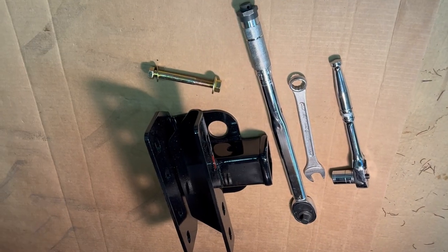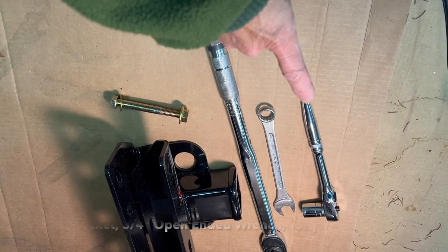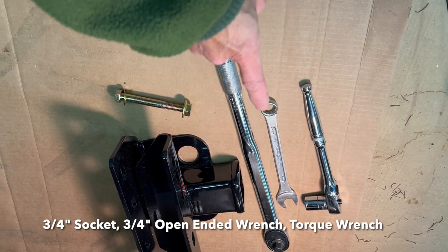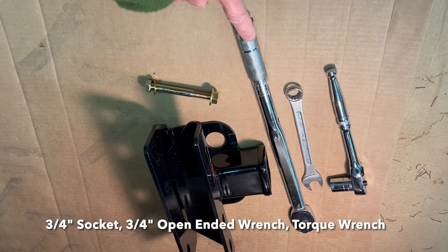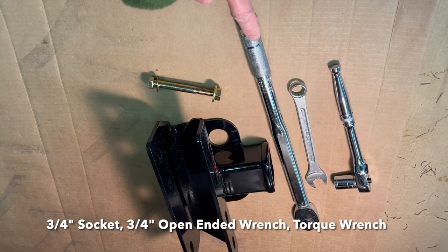We don't need a lot of tools for this project. We've got a socket wrench with a three-quarter inch socket, an open-ended wrench — three-quarter inch — and we've got a torque wrench set at 110 foot-pounds of torque.